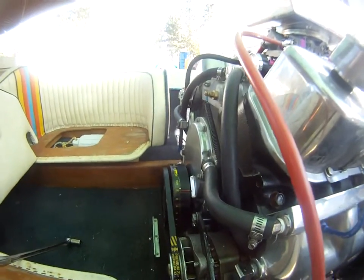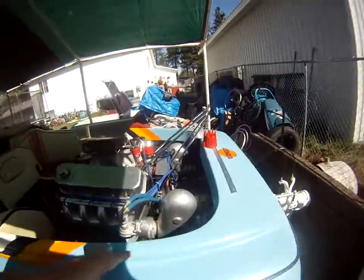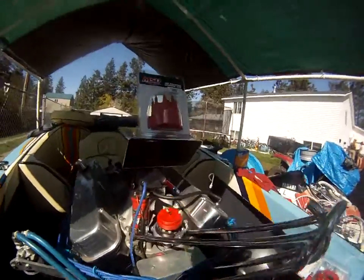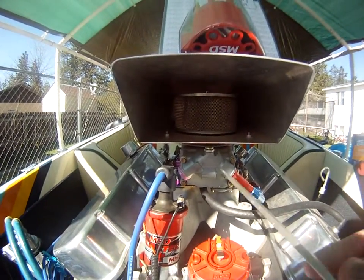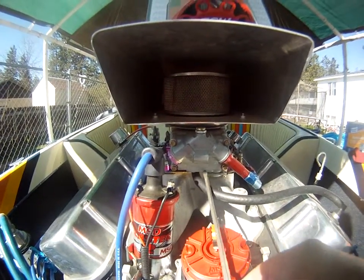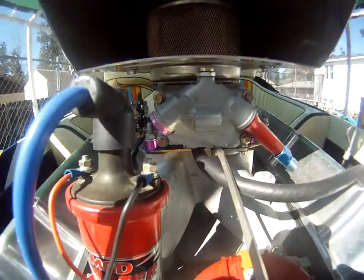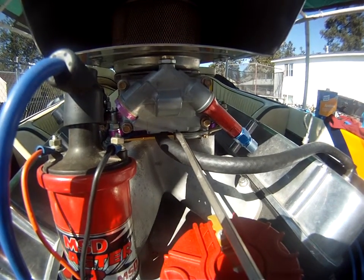I set it to top dead center. Now I take where my rotor location is, which is top dead center, zero degrees, and I take my screwdriver and mark a point. If you look on my carburetor there, I've marked a little blue dot right there. So my rotor's straight — that's zero.